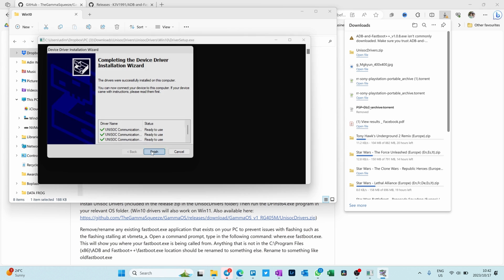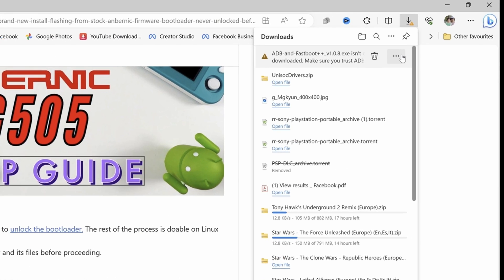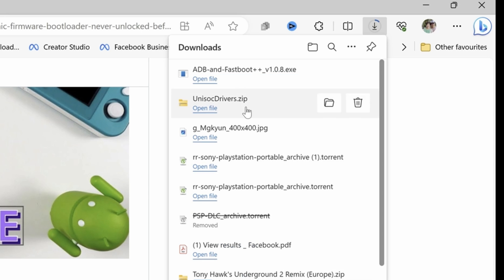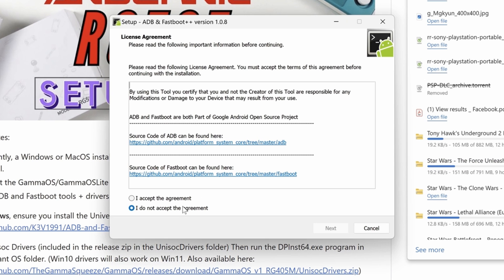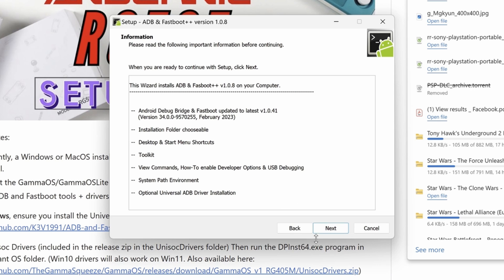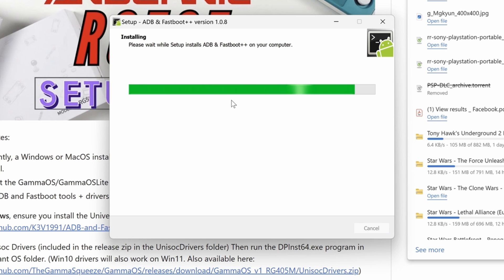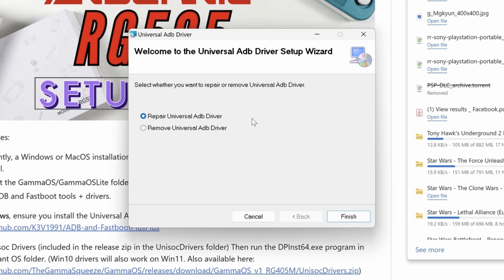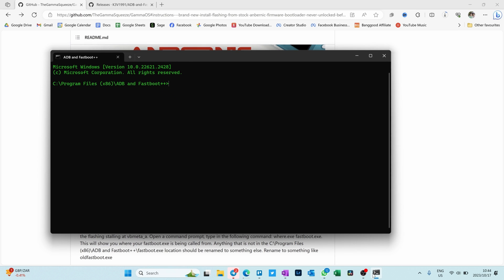Click next, then finish — those drivers are now installed. The next thing you need to do is install ADB Fastboot. Now this is being blocked, so just say keep, show more, keep anyway, then open file. Say yes, accept the agreement, say next, next, create desktop shortcut — that's fine — just say install. Install the ADB driver at the top of the list. Say finish. Mine will say repair since I've already installed it. It'll go through everything and then we close.